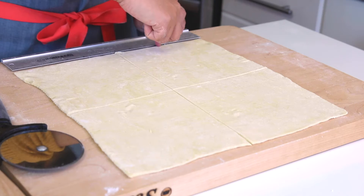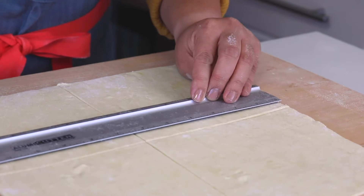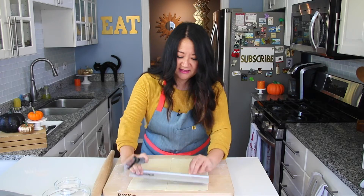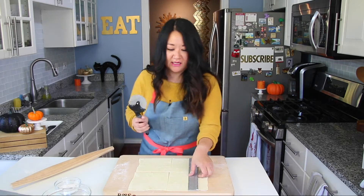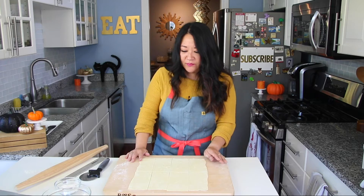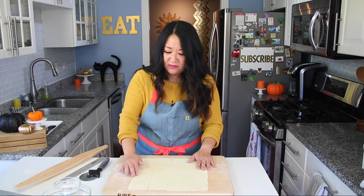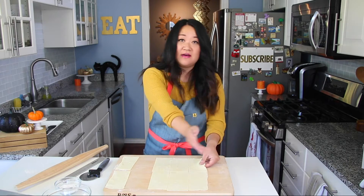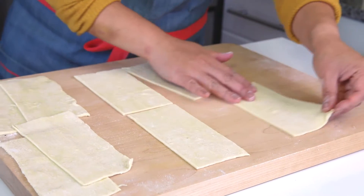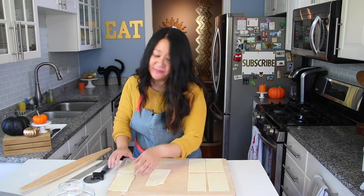Take each square and cut it in half so you end up with three by six rectangles — it's a little bit of math and precision but it's worth it. Some pieces are a bit uglier and some are nicer. Take the four uglier end pieces and reserve them separately. The four nicer pieces will be your mummy bodies, so set those aside.